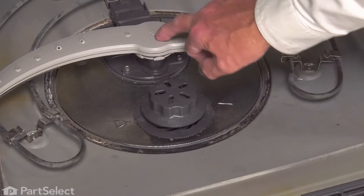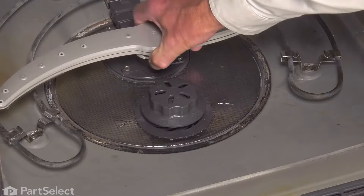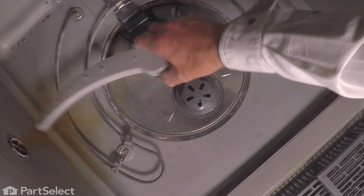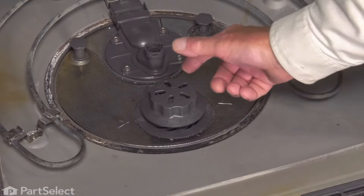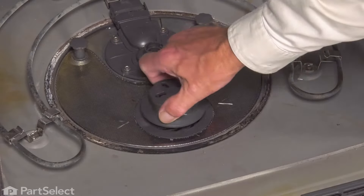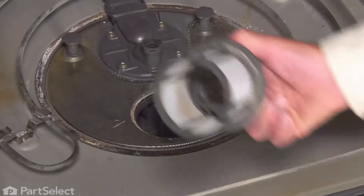If you wish, you can remove that lower spray arm. Simply locate that little locking nut underneath, give it a little turn counterclockwise, lift it off and set that aside. Next, we'll remove the fine filter — again, just turn that counterclockwise, lift it up out of the opening and set it aside.